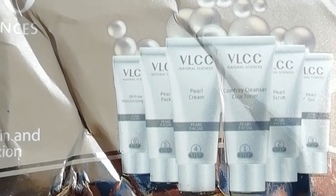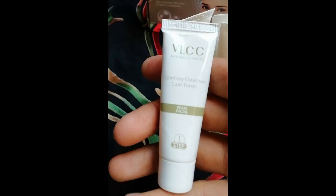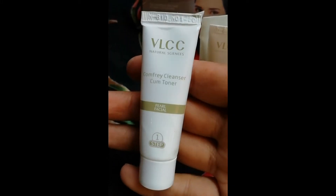I thought I would buy it and see, but after opening it I felt a disappointment — one of them had a damaged box, and the other tubes were so small. One facial kit is 720 rupees.